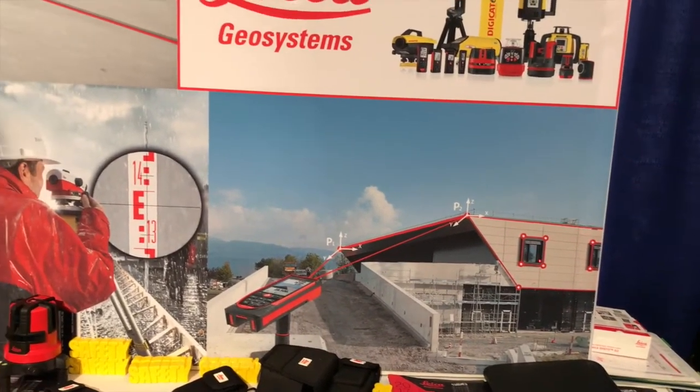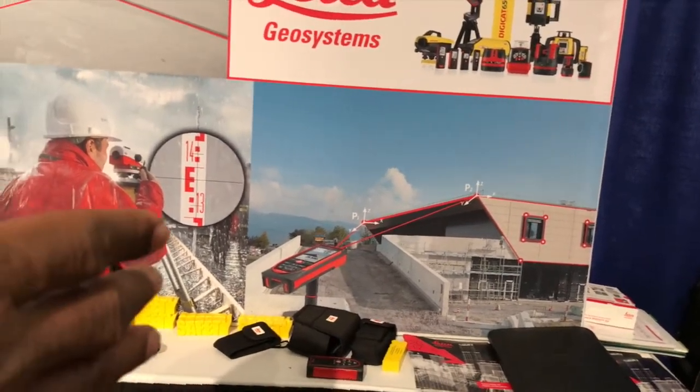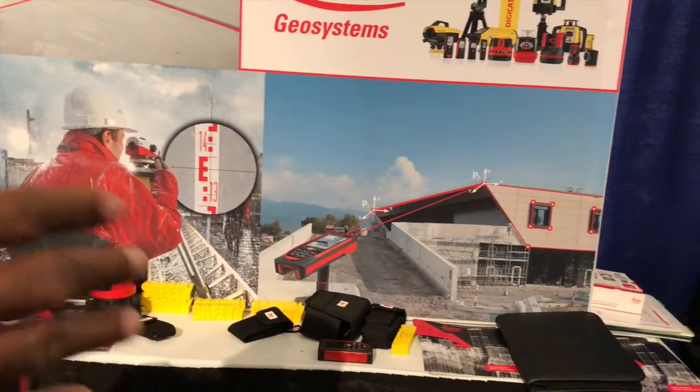A lot of times on a construction site, you can't get to that area to take the measurement, because you have scaffolding, you have machines going on, so you might be up to 1,000 feet away taking measurements.